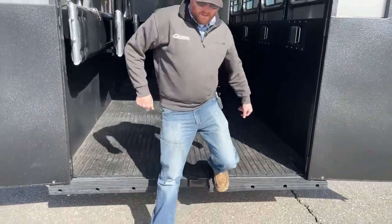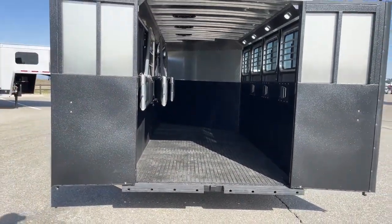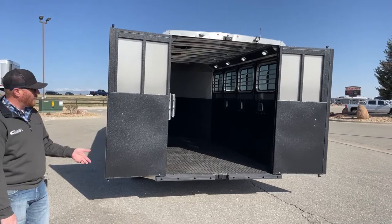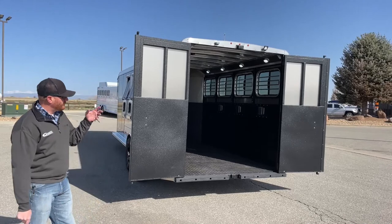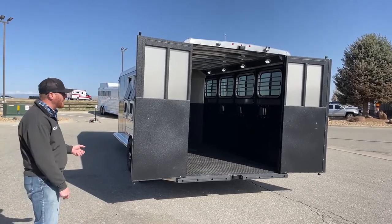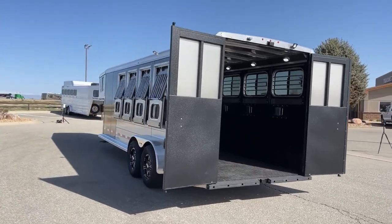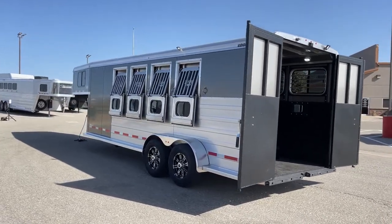Maybe your horse prefers a rear ramp load — we can add rear ramps to these trailers. We would probably have to order this one in because of the color; white is more of a standard option and our parts department carries a lot of those on hand, but to color match we'd probably have to order one in, take a couple weeks. We could do a hay rack as well. There's a lot of stuff after the fact we can do. Maybe you own a hydraulic jack — it's a lot easier to push a button than hand crank these trailers up and down.